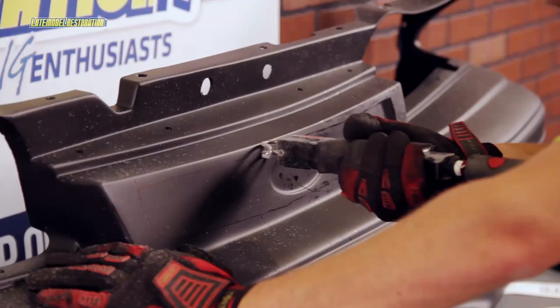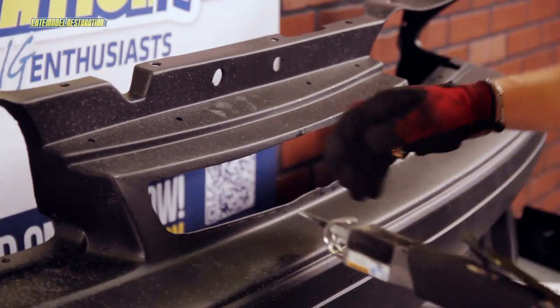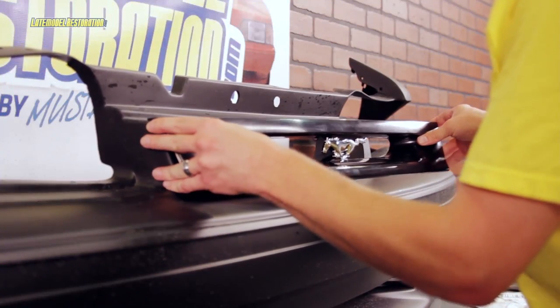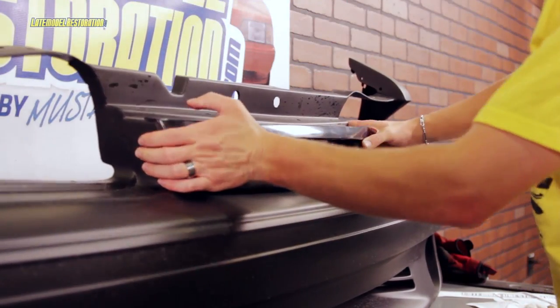Now for the fun part. To make the cut, we used an air powered body saw to cut out the opening in the bumper cover. Apply the supplied attaching tape to the perimeter of the grill insert, center the insert in the cutout, and stick it down.